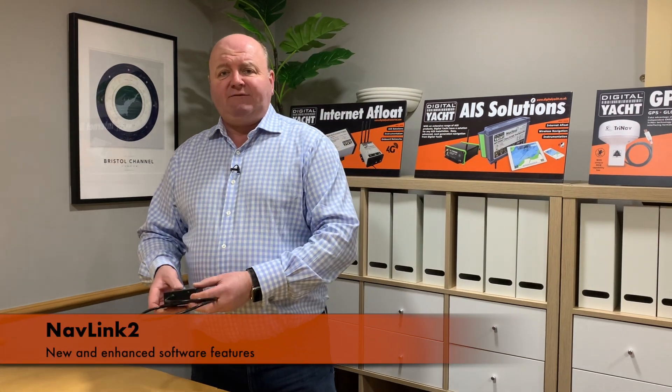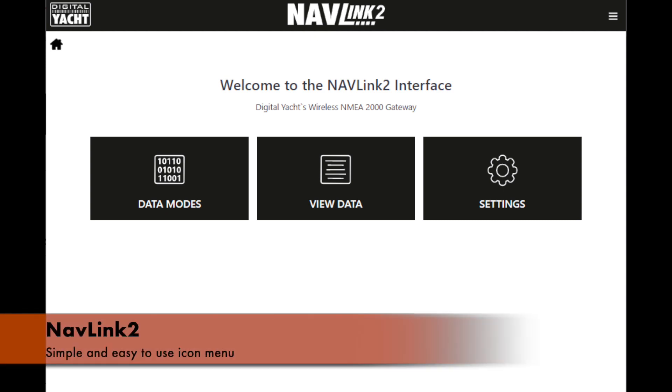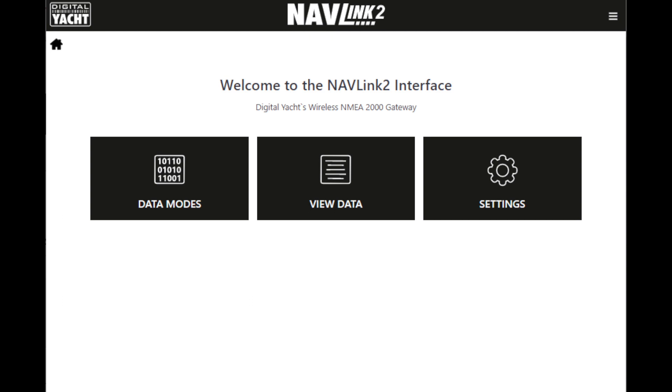What we're enthusiastic about is we've managed to update the software to have some new enhanced features. So let's take a look. Logging into NavLink is just as easy as normal and you're presented with a really neat new icon-based menu structure. To log in, simply find the hotspot it creates and then type in the IP address of the device. By default it's 192.168.1.1 and you're presented with this menu. From there everything's easy — just follow through the menus to set up the system.